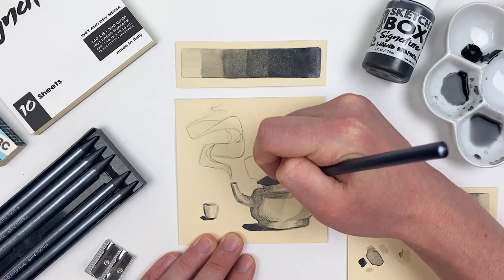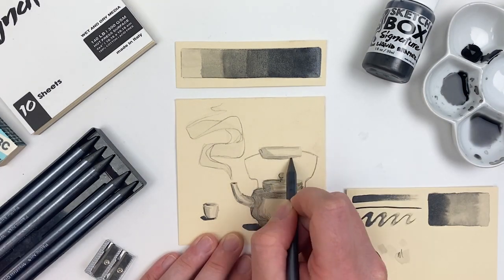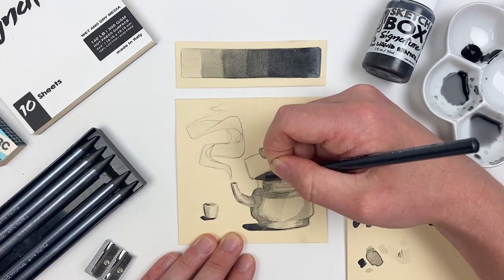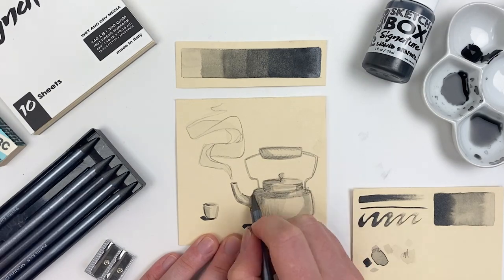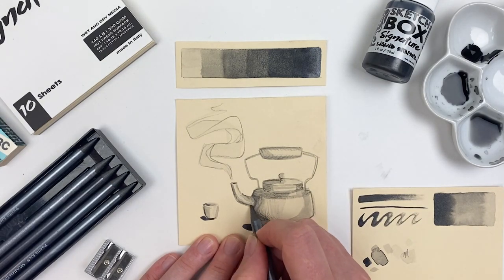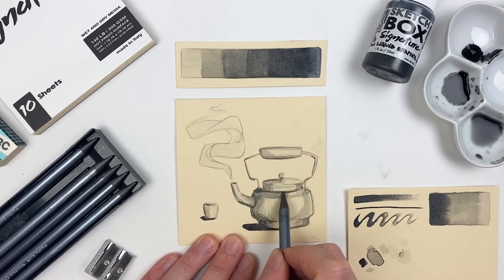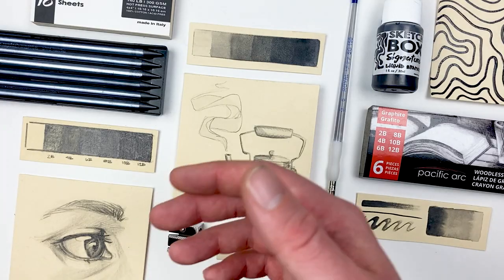When working on the handle of our tea kettle, I'm going to go back and forth between that left and right side. I've always found that when working on a symmetrical object, if we balance between those two sides we have a better understanding of the structure and it's more likely that whatever we're drawing will come out symmetrical.